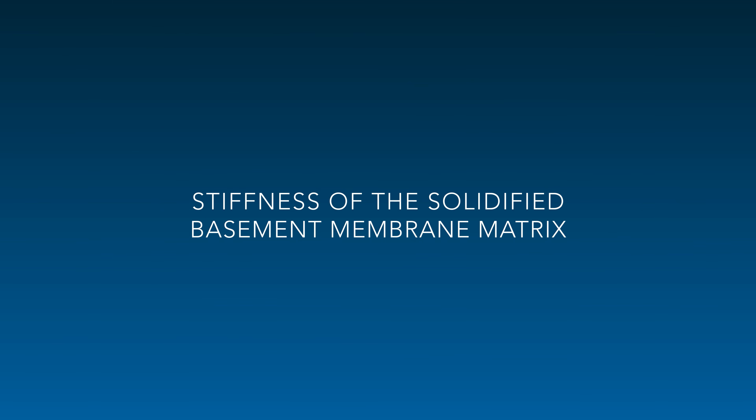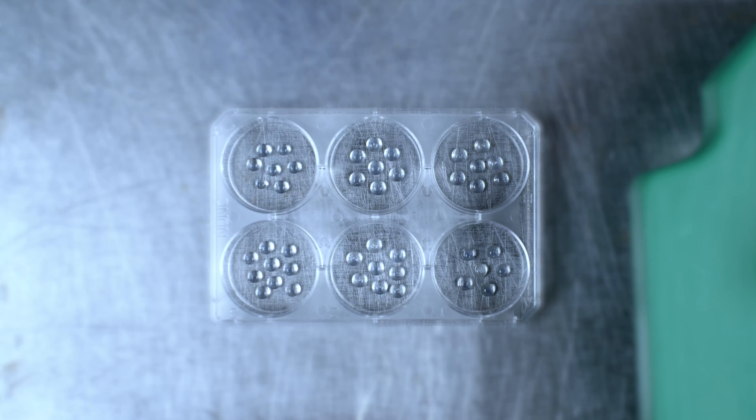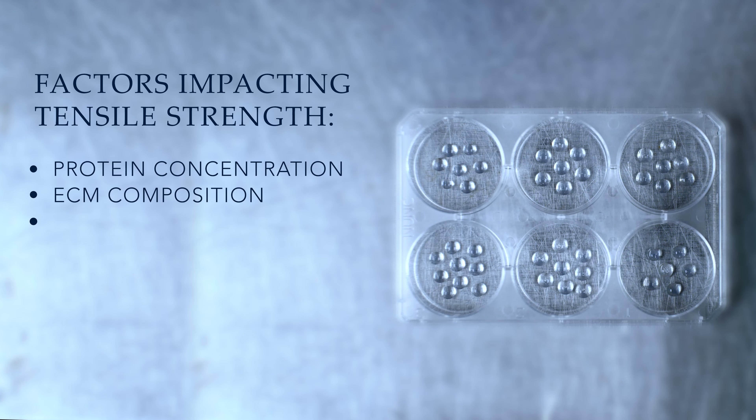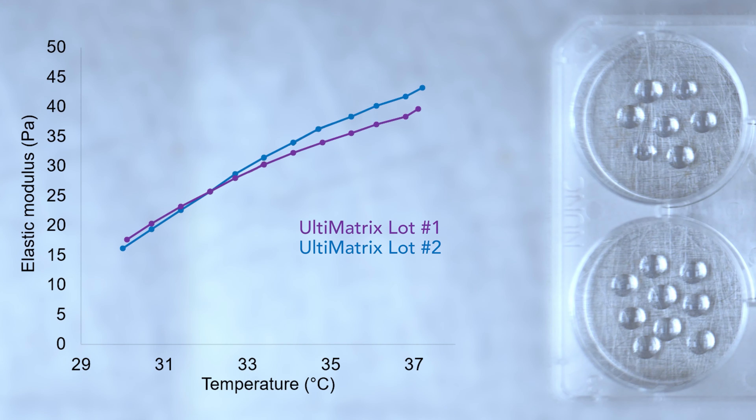Tensile strength refers to the stiffness of the solidified basement membrane matrix. Using a matrix with consistent tensile dynamics across lots ensures experimental reproducibility when working with cultured cells and tissues that have different stiffness requirements. CULTREX Ultimatrix BME increases its stiffness as it gels at higher temperatures, and the gelling rate and final tensile strength remain consistent across commercial lots.